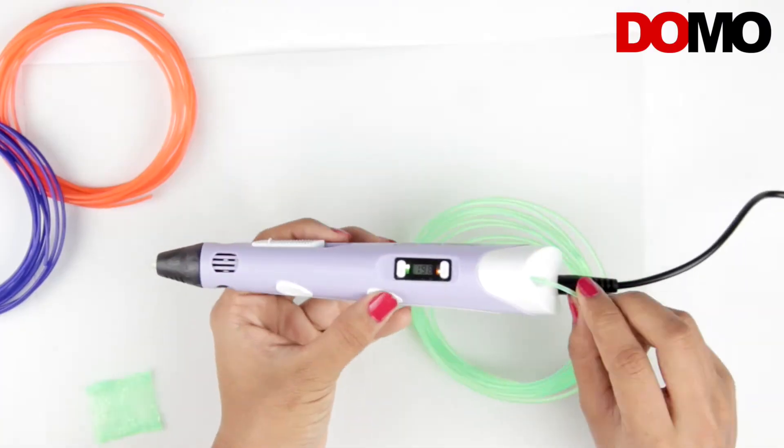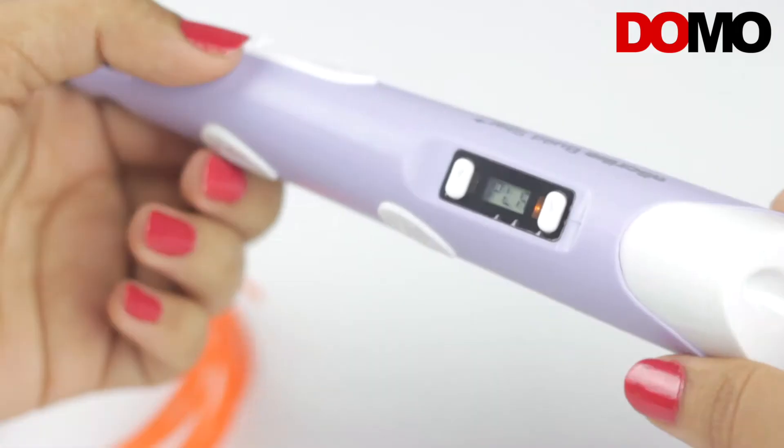Hello people! Today we have the 3D Pen from Domo — the Domo Enscribe Build Star Plus 3D Pen.